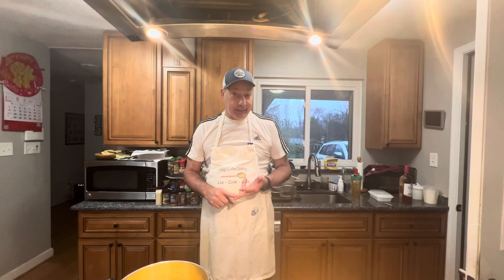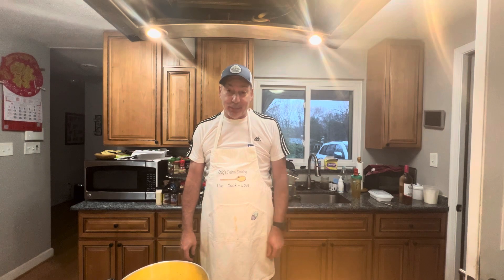Good morning and welcome back to Craig's Custom Cooking. Today I'm going to make a skillet breakfast. It's going to have potatoes, yellow, red, and green peppers, some onion, and some chopped up bacon. We're going to scramble the eggs, assemble the whole thing, and coat it with cheese on top. Come with me and let me show you a delicious breakfast.